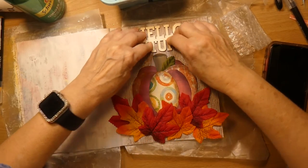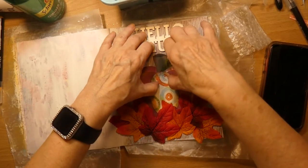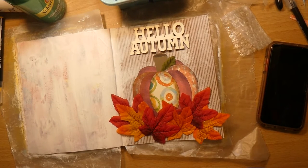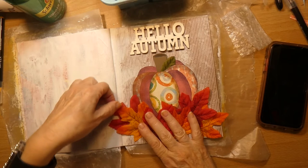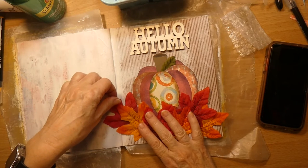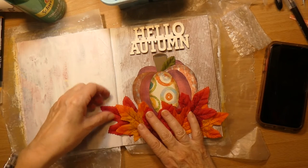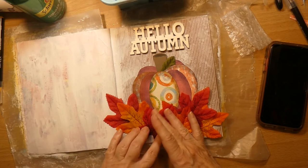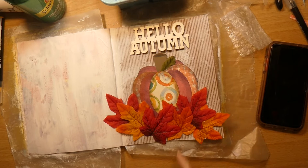I have to make sure that that can fit there, and I think it does. I have a tendency to address things by Mr. or Mrs. I may cover that down there with some more leaves.